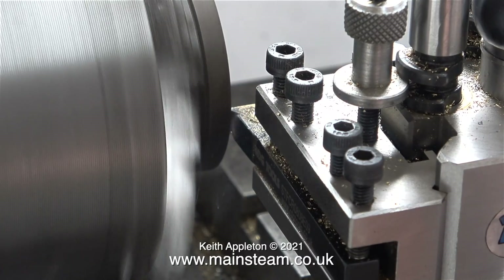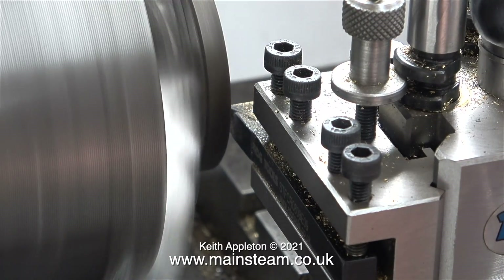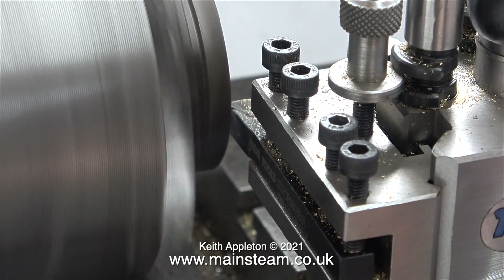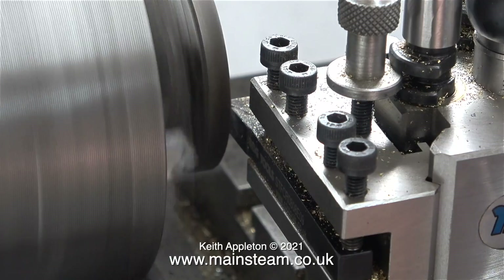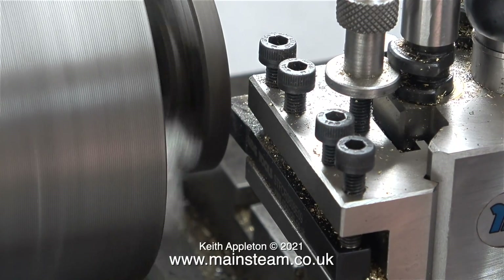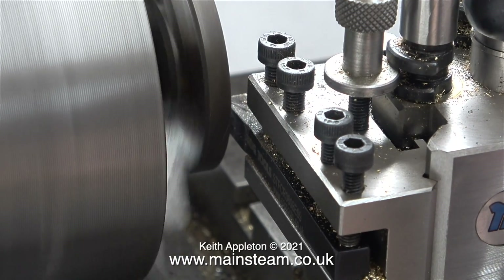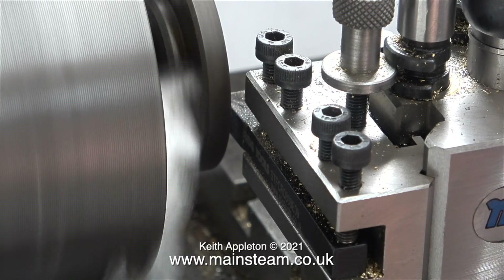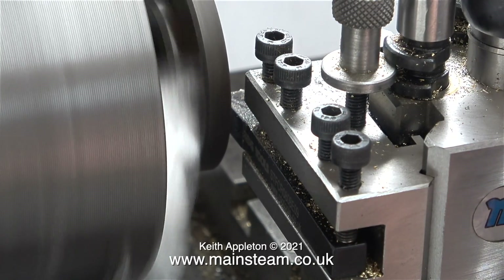In this clip I'm using my small Myford ML7R lathe to take the finest of cuts across the bottom surface. This is the mating surface that contacts the top of the cylinder. I would estimate that I'm removing about one thou. This does actually machine a very small amount of the cast iron away, but gets rid of all the sealant.